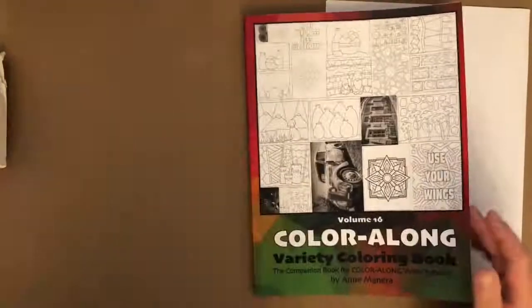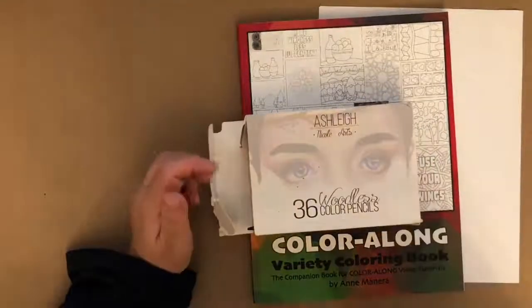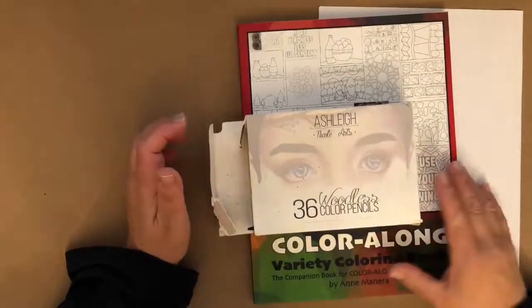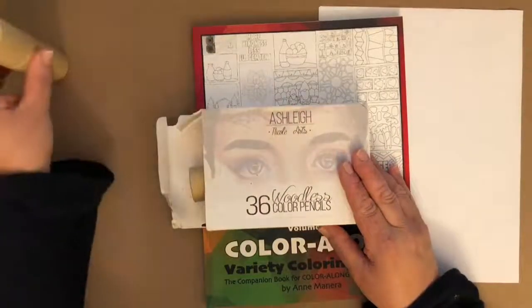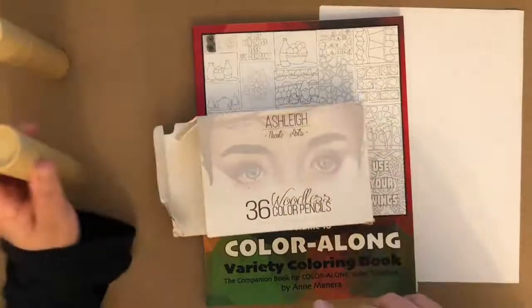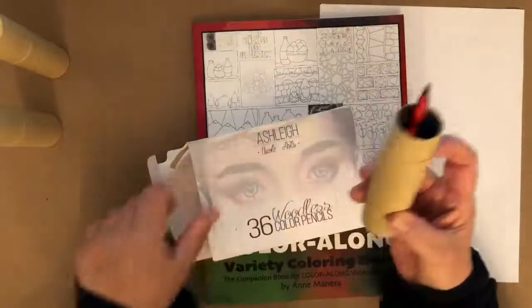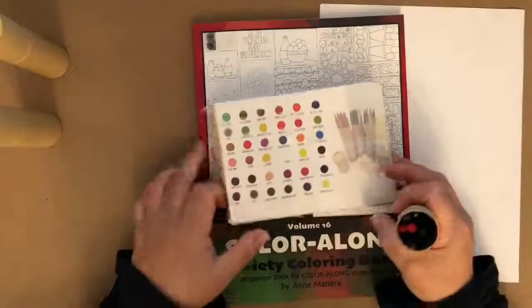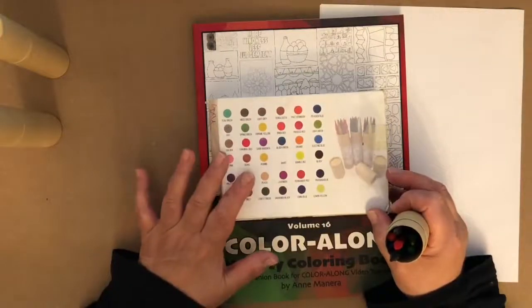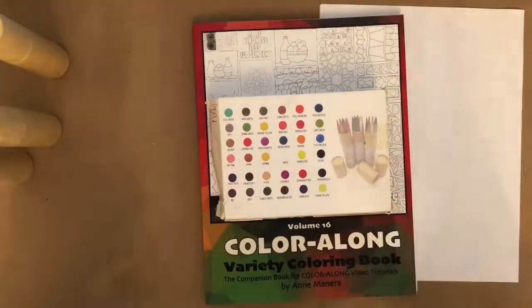This morning we are coloring a grayscale page from Color Along Volume 16. I'm going to be using woodless colored pencils from Ashley Nicole Arts — it's a set of 36. They come in these cool little cardboard canisters, 12 to each tube. The back of the set has little swatches of all the colors. Comment below if you have a set of these.